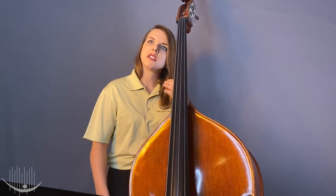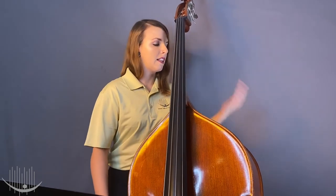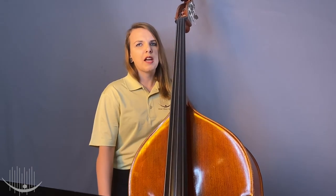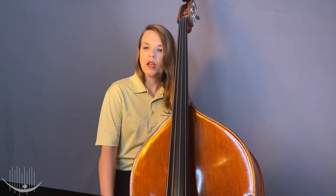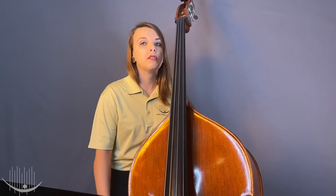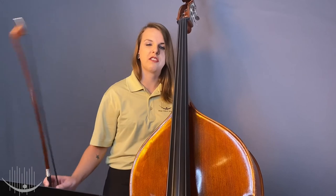I chose the bass because I wanted an instrument that could be played in a lot of different kinds of music, and I liked how big it was — I thought that was pretty cool. I've been playing the bass for 16 years, and now I'm a professional bassist. It means I'm an expert at playing the bass and it's my job to play the bass in the symphony. I play classical music in the symphony, but you can hear the bass in almost every type of music — rock, rockabilly, country, bluegrass, and my favorite genre, jazz.